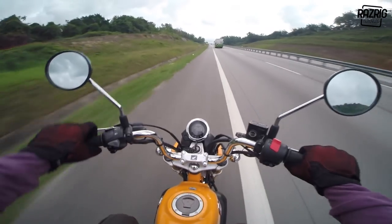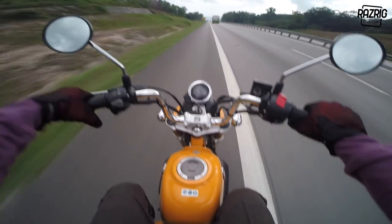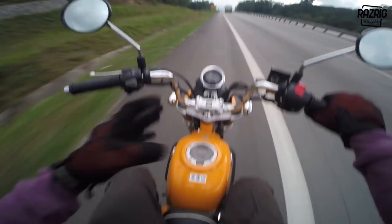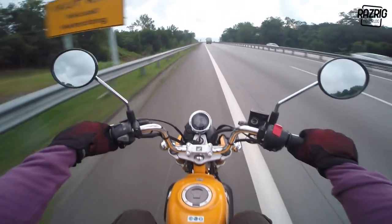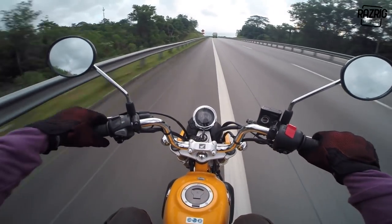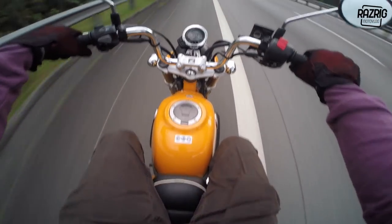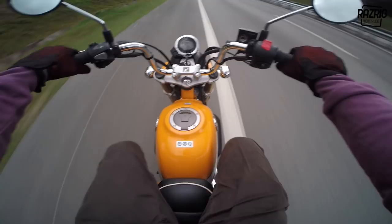One more thing - it's a bit hard to wheelie. I don't know why - it has power, but when you reach the power band and you naturally want to wheelie, something keeps it down. I think it's because of the weight distribution being more towards the bottom, so it's harder to lift the front.